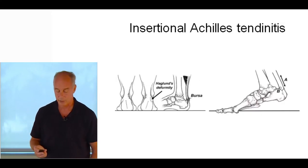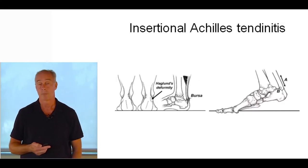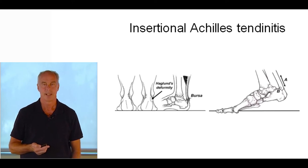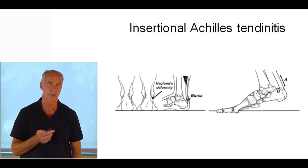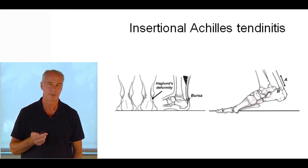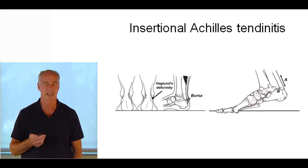Insertional Achilles tendinopathy is a different matter — much more difficult to treat. Usually the non-insertional happens two to three centimeters above the insertion of the Achilles on the calcaneus. Insertional Achilles tendinopathy tends to happen in cavovarus foot types. When they do stress tests evaluating the exact location of tendon injury, location B is where most of the tendon damage happens. But during the gait cycle, the most stress on the Achilles tendon is on the back fiber.